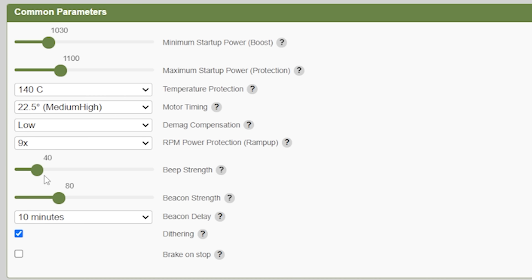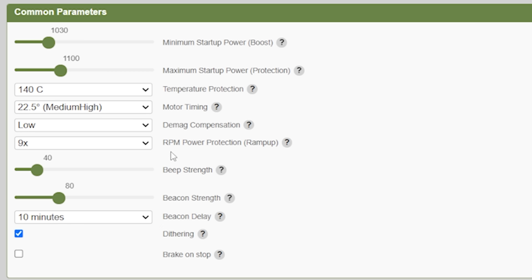Beep strength is how loud the motors beep — if you turn this up, you risk heating your motors if they're left beeping too long, but they will beep louder. Beacon strength is when the ESC is powered down for too long and begins to beep because it thinks you've lost it — that's how strong that beep will be. RPM power protection is how hard the ESC will try to accelerate the motor when it's already spinning. Turning this up gives more responsive motors, but there's a greater chance of a desync or a fried motor.